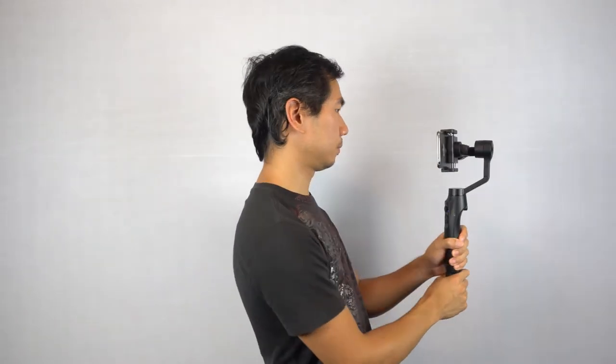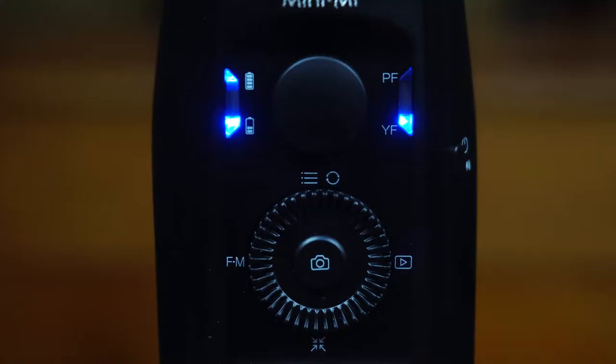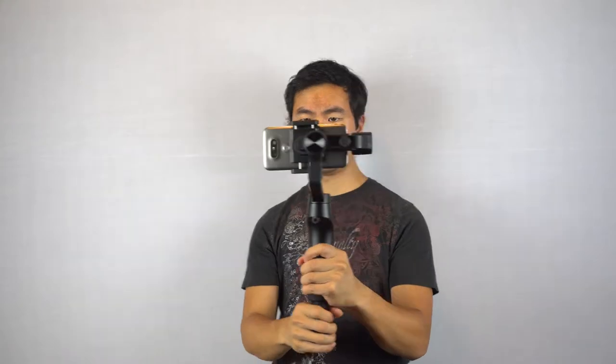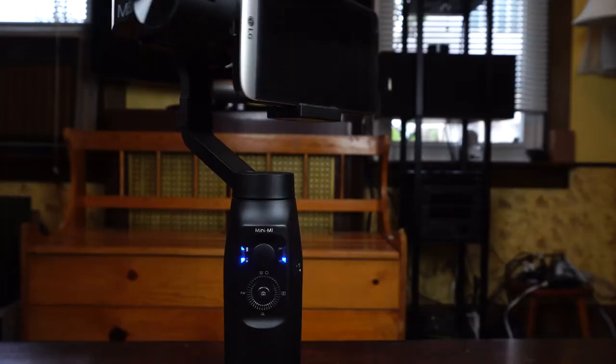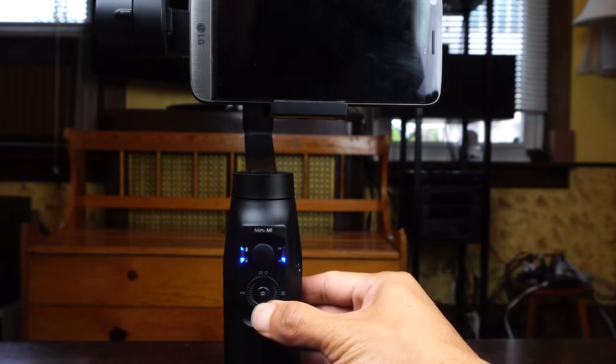The default pan follow speed is smooth but a little slow, so if you need the gimbal to react faster for fast moving objects, double click the right button to enter sports gear mode, which increases the speed of the yaw follow. Double clicking the down key re-centers the gimbal, while triple clicking it spins it around for selfie mode.